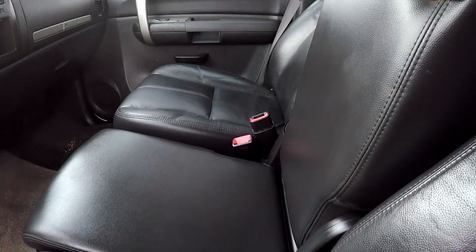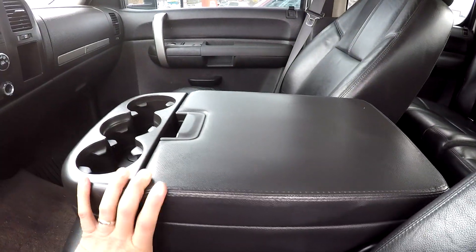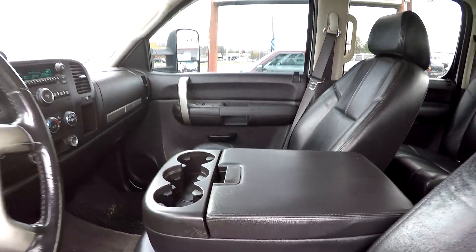Now this is the six passenger arrangement, so we've got that full bench seat up front. Got some additional storage in that armrest as well.